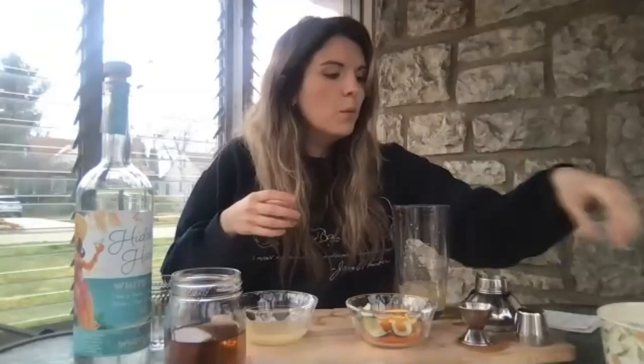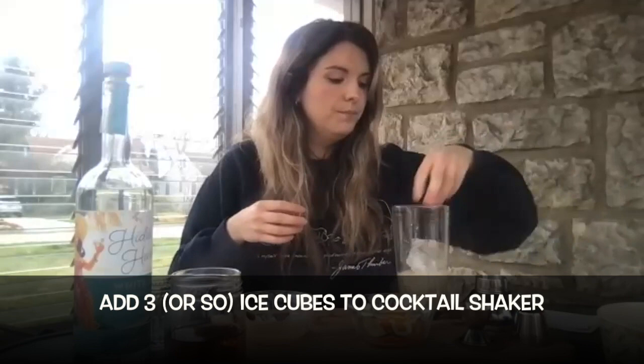We're just going to add some ice cubes in there to make it nice and chilled. Put our top on there, and the best part — shake it on up.